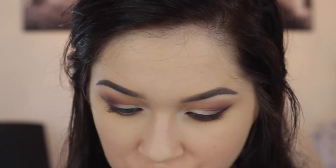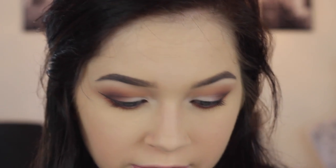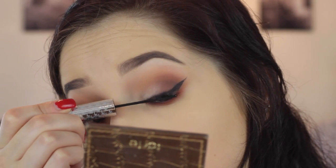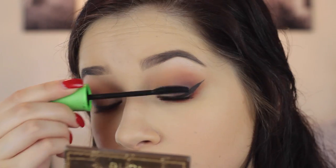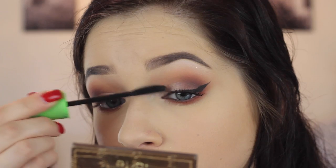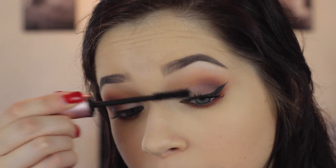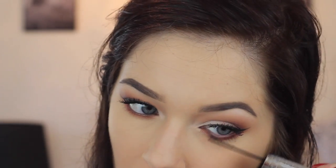Now I'm going to do my lashes. I use a combination: first the It Cosmetics Tight Liner against my lashes, then the CoverGirl Clump Crusher, and then the Too Faced Better Than Sex Mascara. For the lower lashes, I use the It Cosmetics. Then I'm going to finish the face because it looks pretty bare.